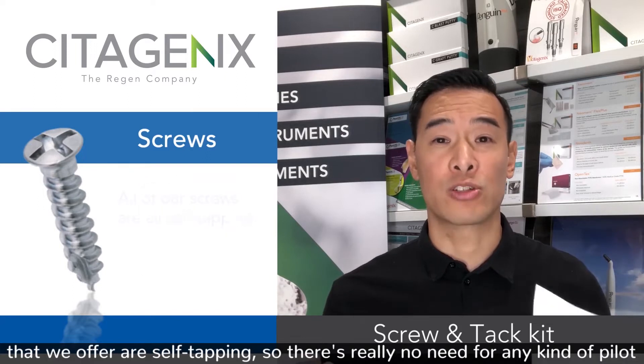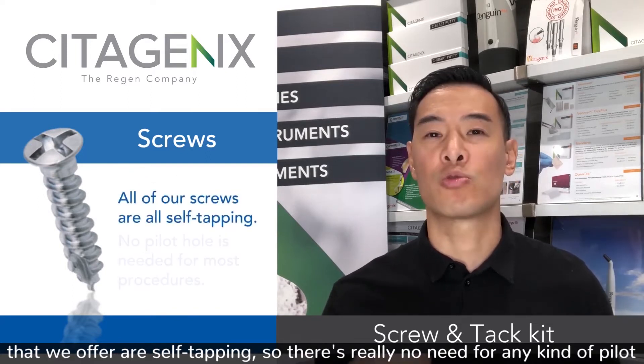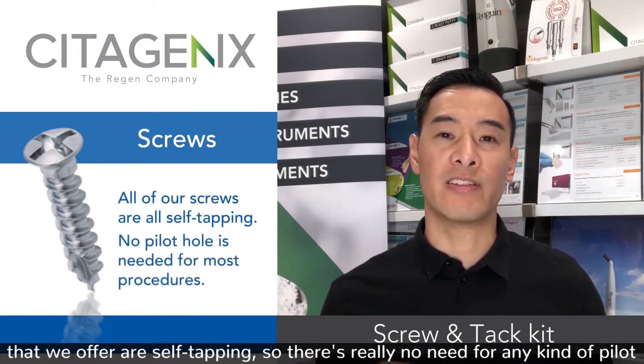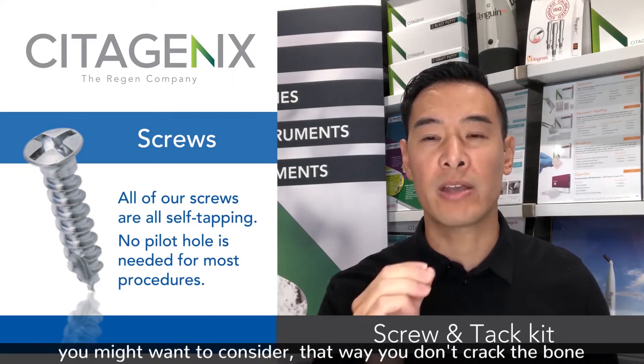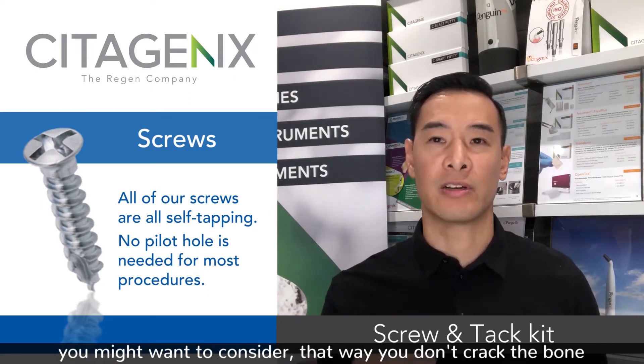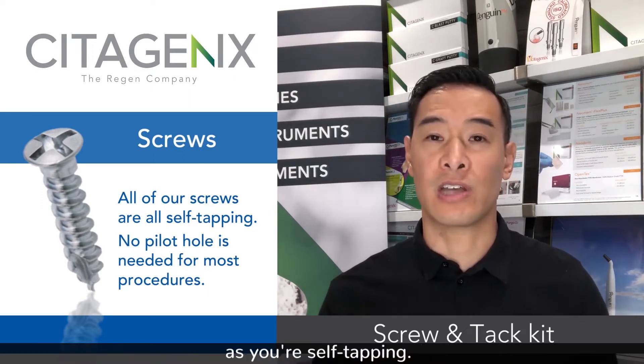All of the screws we offer are self-tapping, so there's really no need for any kind of pilot hole. Unless you're using a two millimeter thickness shaft, you might want to be careful that you don't crack the bone as you're self-tapping.